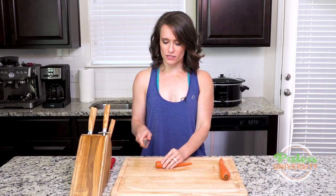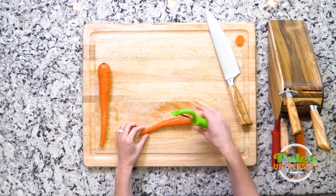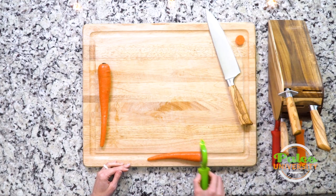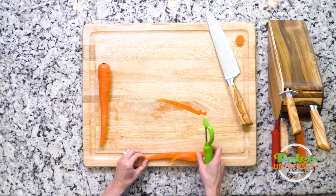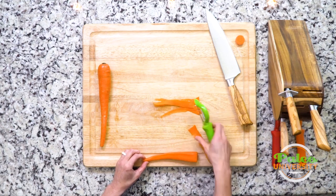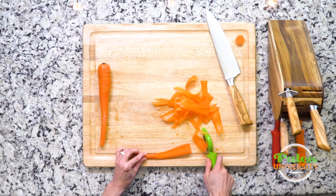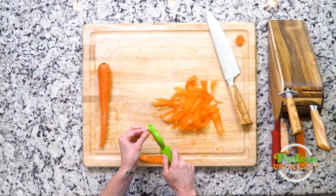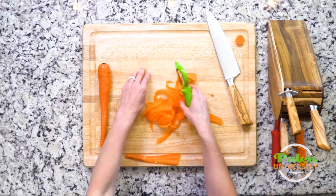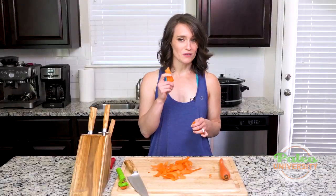Now I'm gonna show you guys how to make carrot ribbons. Take one end off, then you're actually going to take a vegetable peeler. Put it towards the end of your cutting board — this allows the peeler to go off the side of the board. Basically just run down the edge as if you were peeling it, but keep going beyond just peeling. And that's your ribbon carrot — it's so pretty. And then what do you do with this leftover piece? Honestly, just eat it.